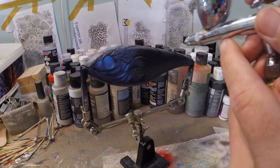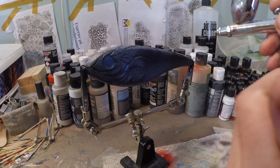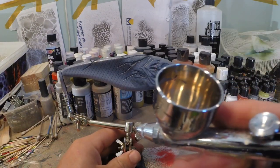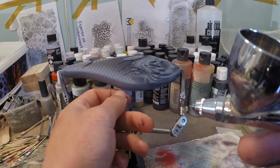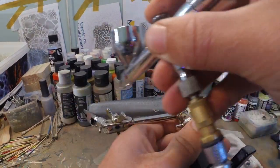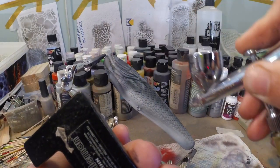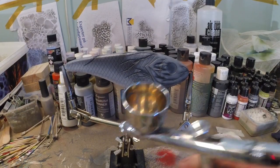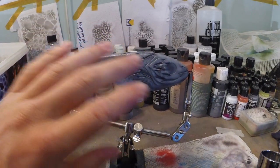Now I've got some Vallejo Dead White in my chamber and I'm gonna quickly whiten that belly a little bit. Then I've got pearl white in my chamber and I'm gonna do all the scales.